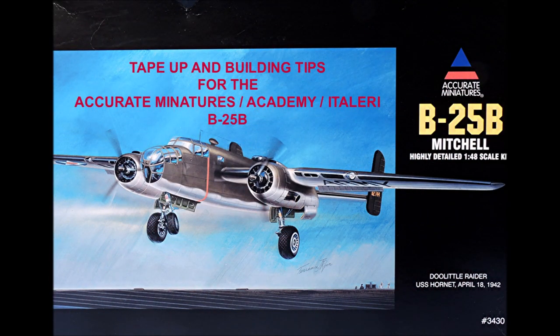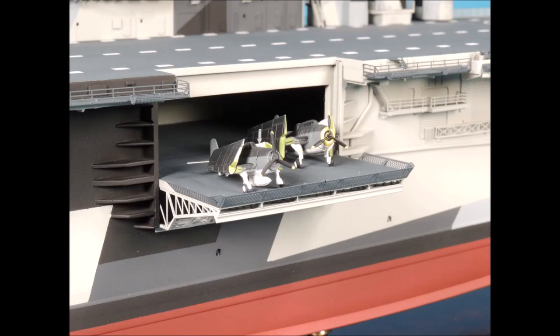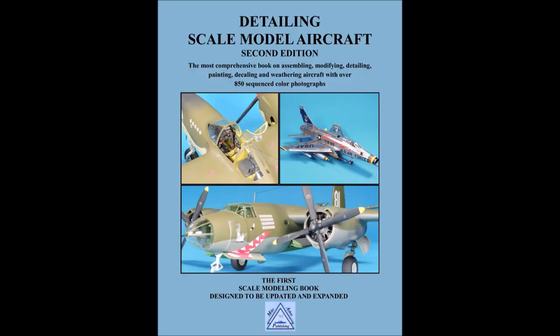I hope you enjoyed this review. In our next review of a B-25, we're going to do a tape-up of the brand new HK 1/48 scale B-25J, which I should have published by January 1st. Thanks for watching — don't forget to subscribe to our channel and give us a thumbs up. And when you get the chance, visit our website at www.mikeashe.com.